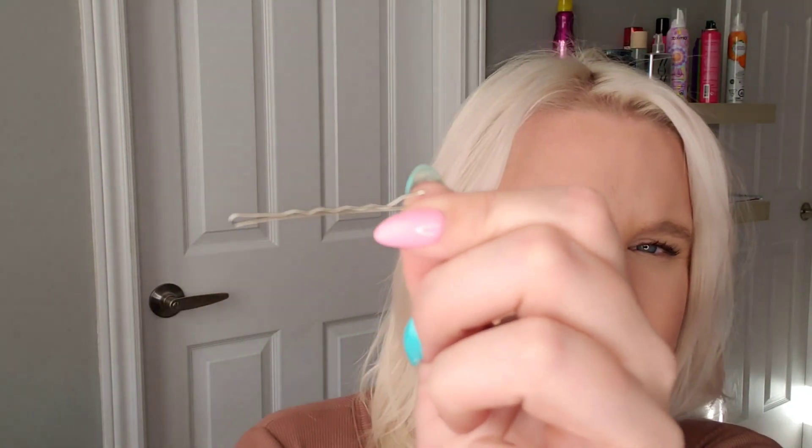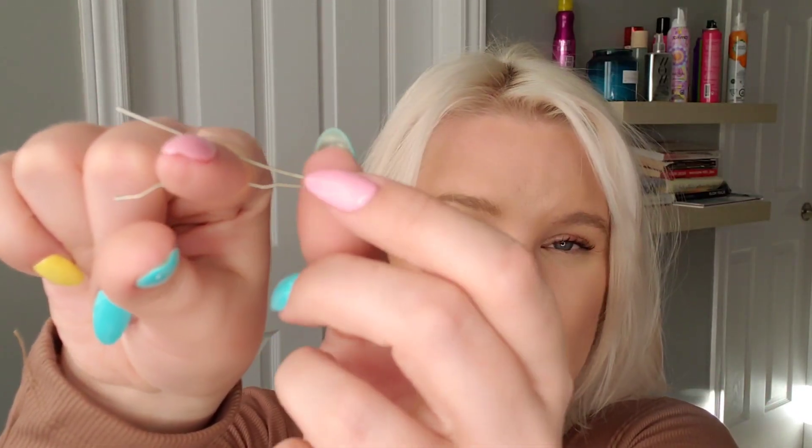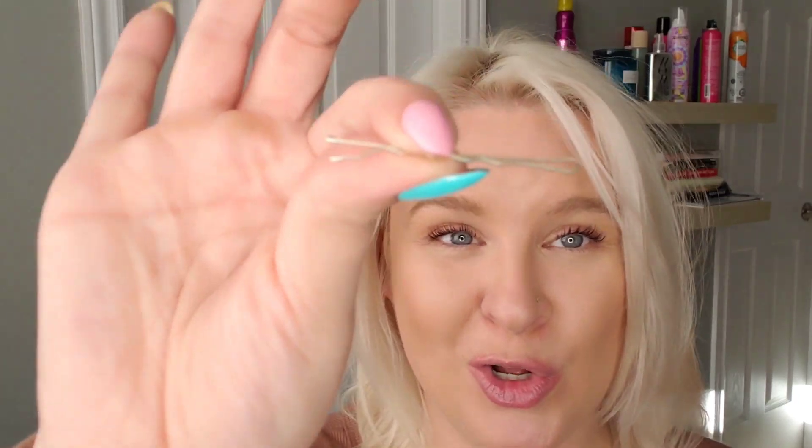A bobby pin is tightly closed — it's not opened at all unless it has been stretched. There's a lot of pressure keeping the bobby pin closed, so if you put it in your hair opened, you're creating a lot of counter pressure and it's going to want to push itself away. That's why it starts to pop out of your hair — because it wants to be closed. So you need to put it in your hair closed, not open. We'll create a little twist that we can pin.